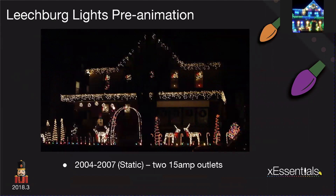In 2004, I bought the house and this was my original display — two separate outlets for my house. I hadn't wired anything. It's probably a terrible picture, probably the best picture I could find of my old display, and it was 100% static. It started with lights around the windows, then I gave up and put wreaths in the windows.